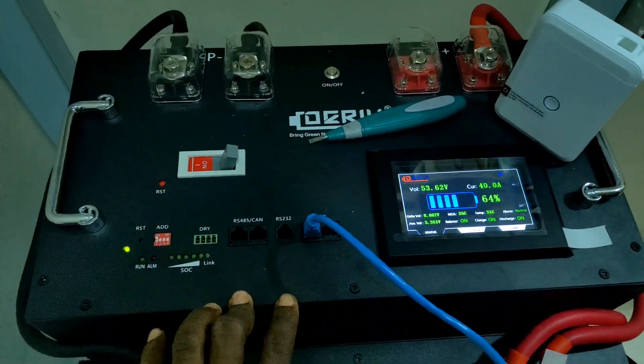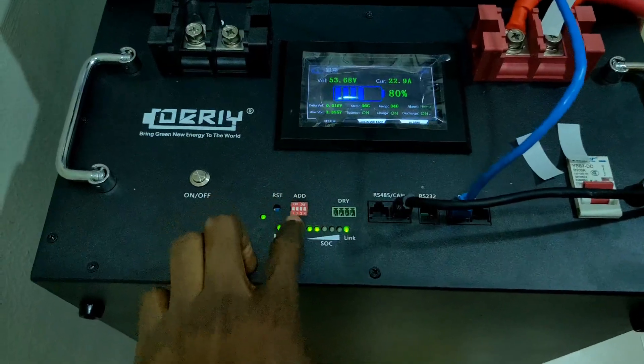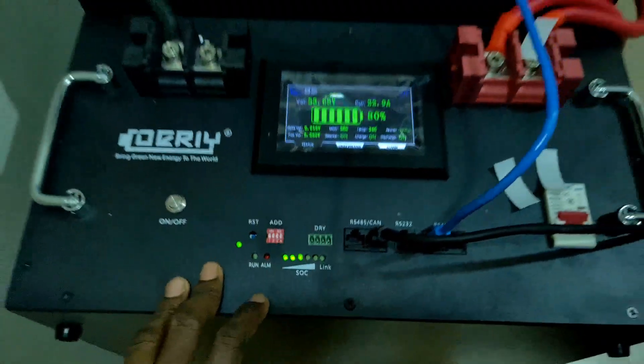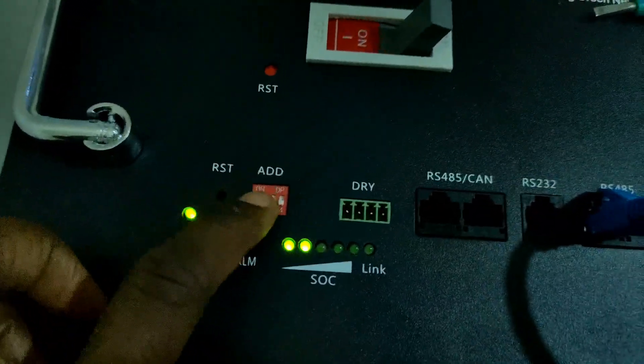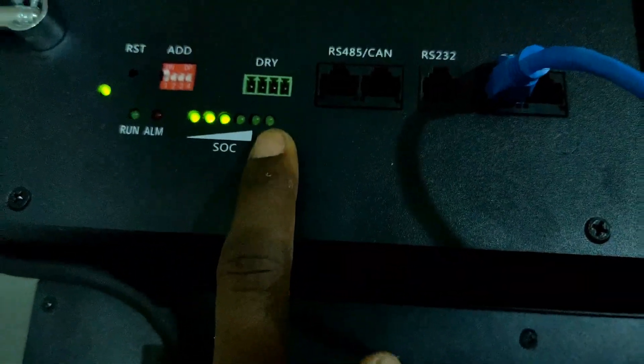The first one, the EV cells battery, is being used as the master, and the item battery is being used as the slave. We've configured the addresses — all switches off for master, and one switch on for slave.